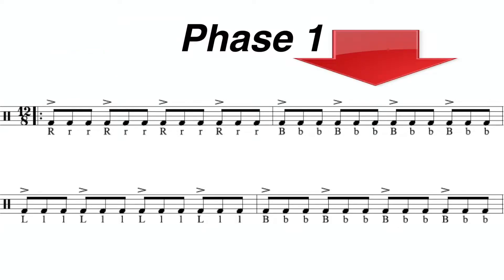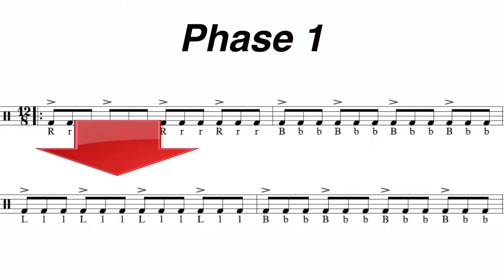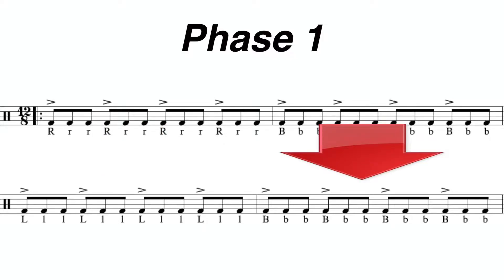Looking at the next measure, you're going to play with both hands. Looking at the third measure, the accent is going to fall on the first partial and you're going to play all left hands. And finally, you're going to play with both hands again and play the accents on the first partial.